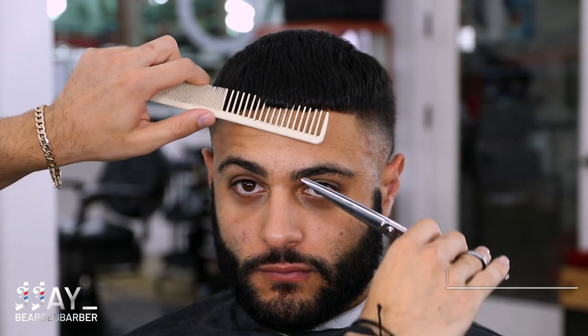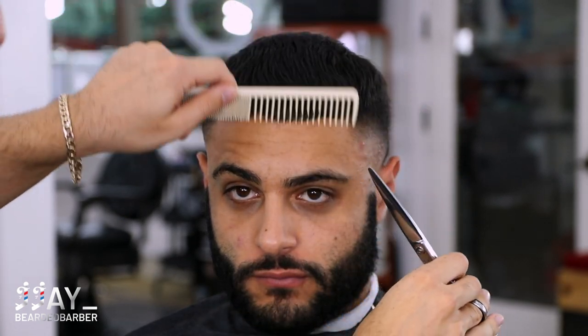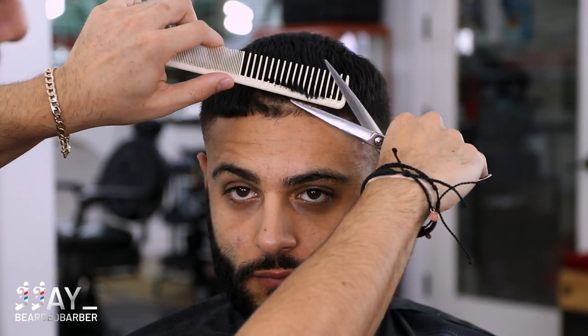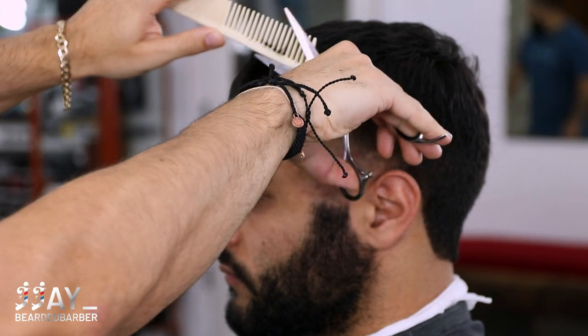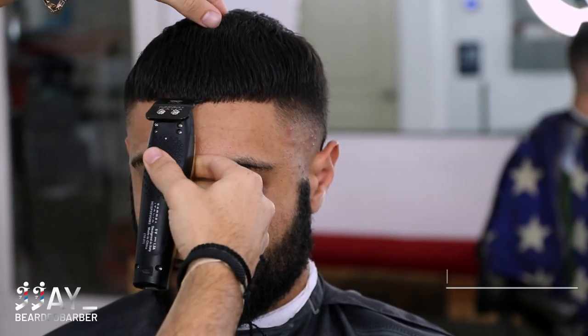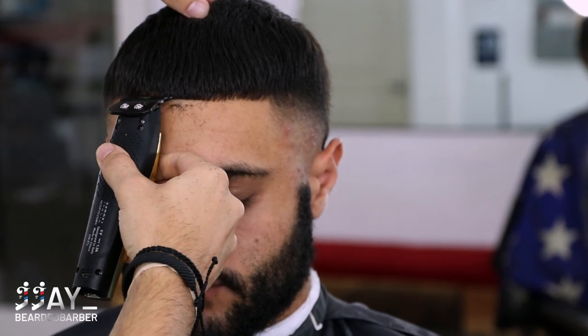For this lineup I'm just gonna do scissor over comb again. What this is doing is taking off some weight that I might have missed while doing my scissor work earlier. It's gonna help me when I come back with my trimmers — they won't have to work too hard and I'm gonna get a nice crispy line because there's no extra weight or hair hanging over.